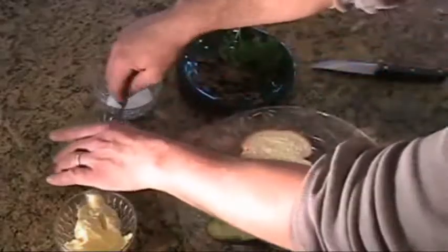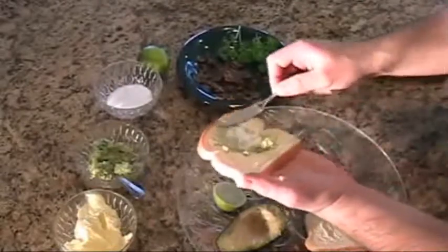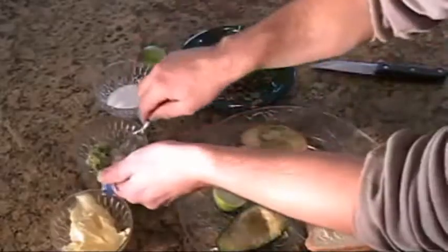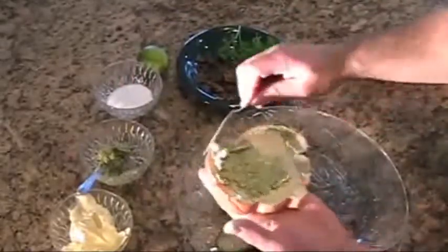Then go ahead and do the same thing with the avocado. Be generous with the avocado, especially if it's around Super Bowl time — the guys will love this. I can taste this already, this is going to be good. All right, got both sides buttered.